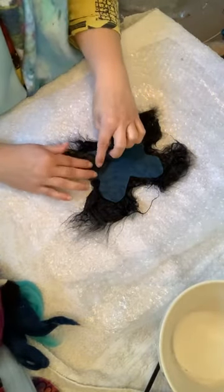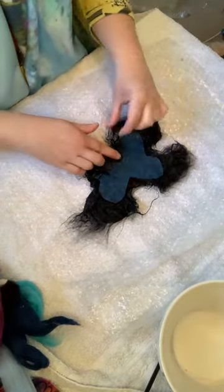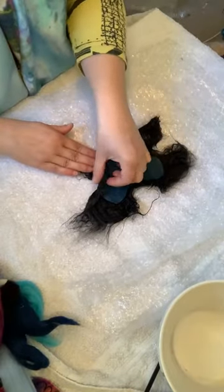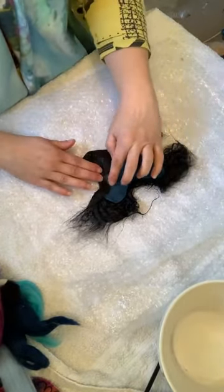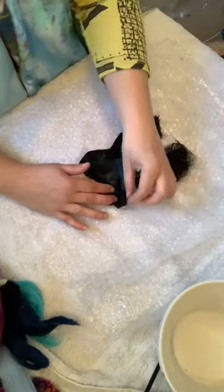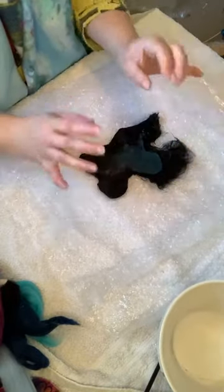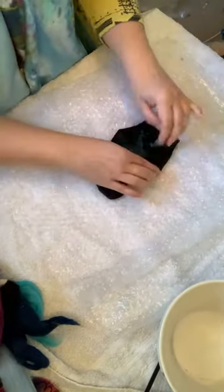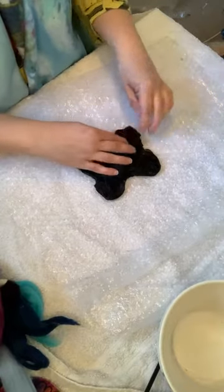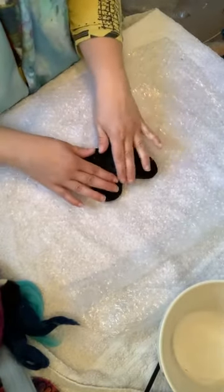I'm just folding my pieces up to the edges of the butterfly template — I want them right up against the template, not too loose. I'm pulling them taut. Because there's soap in the water my hands aren't really attaching to the fibers; if there wasn't soap it would want to stick to me instead of to itself. The soap acts as a lubricant so things don't stick to us — we just bring them round so we still get the shape of our butterfly.